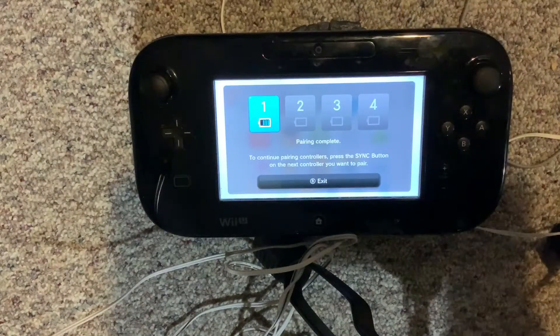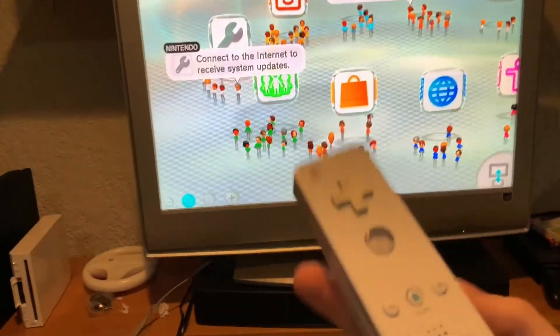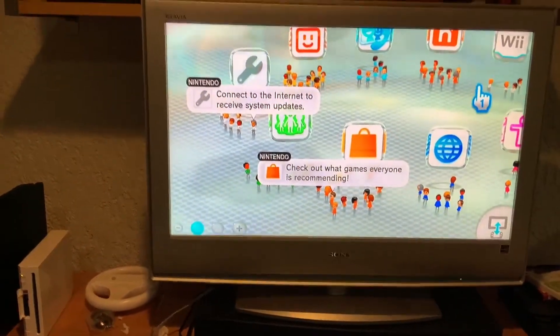And that's how you do it. Very simple. Now as you can see, the Wii remote works perfectly fine. Thank you for watching and goodbye.